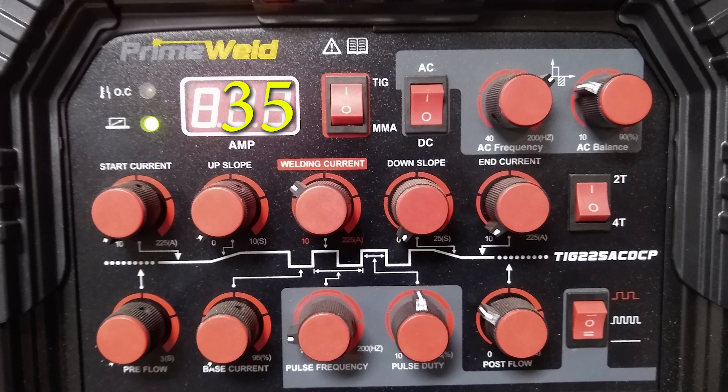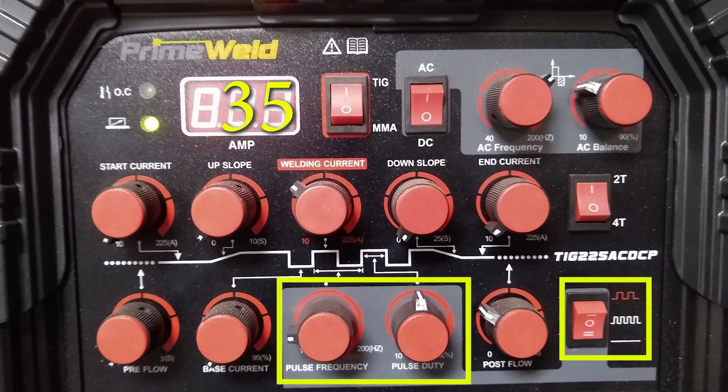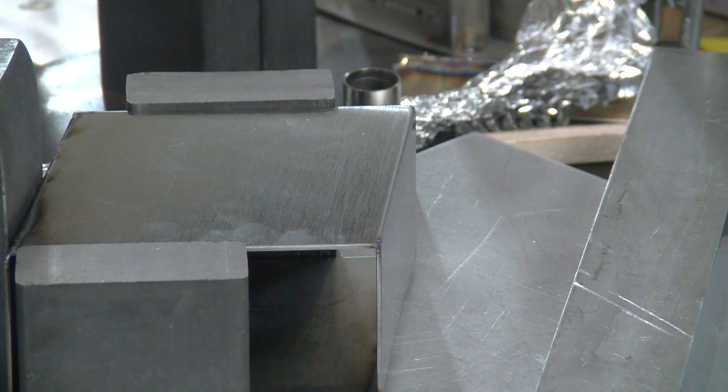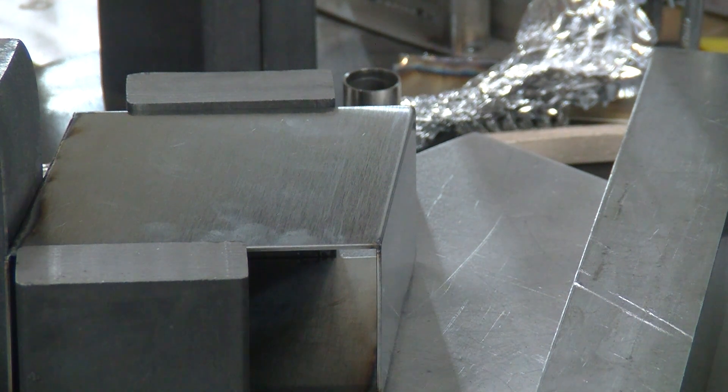We're going to flip this around. Let's give this a shot. We are at 35 amps, on the slow pulse settings. Pulse duty is probably around 15. Pulse frequency is maybe 12 — which may actually be like 2, we'll see. 1/16-inch, 2% thoriated — the red stripe tungsten. I'm on a number 12 cup on a large gas lens, probably at 18 CFH, and arc length as close as I can get, only occasionally sticking it.